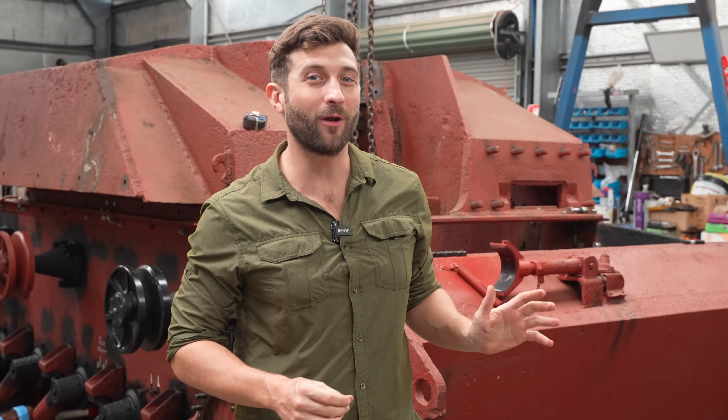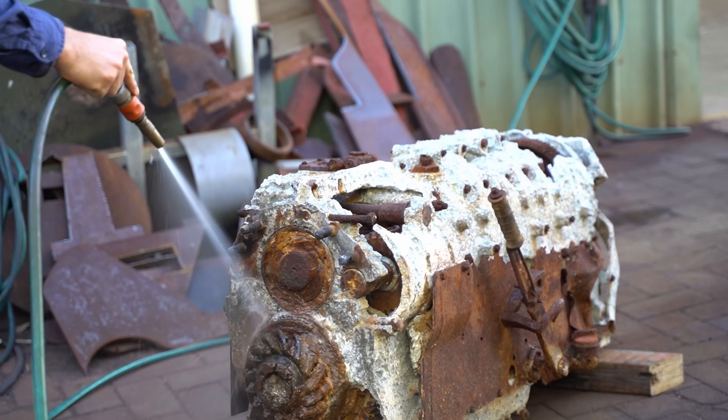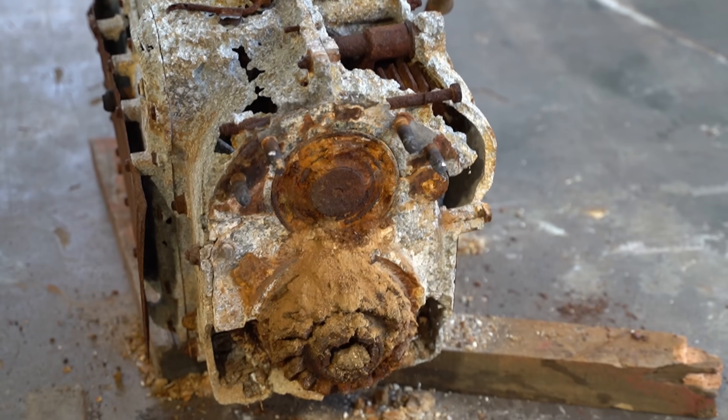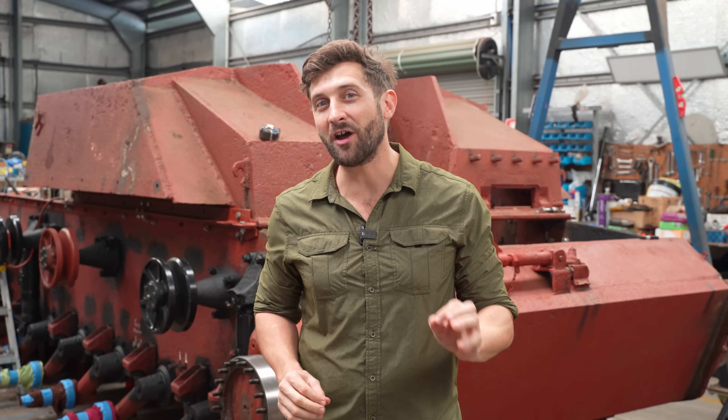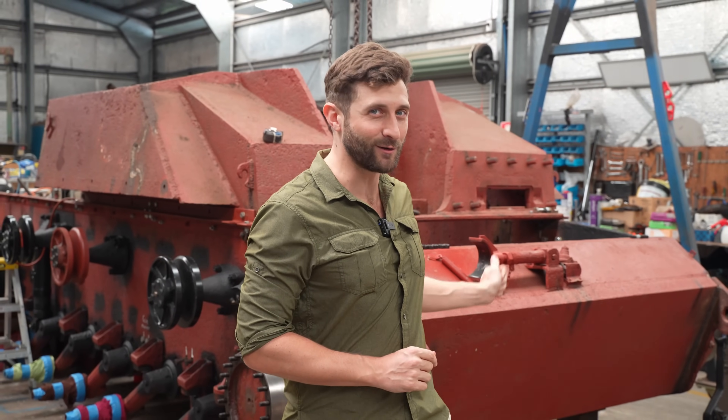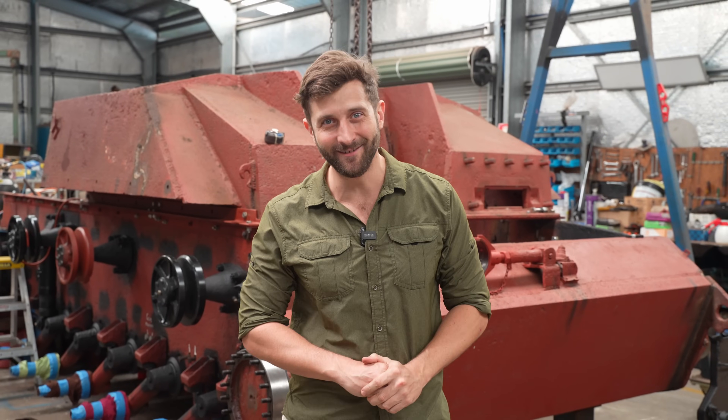In order to make this Stug3G a runner, we're going to need a transmission. There was no way we were going to be using the original one that came with this. Luckily, against all the odds, we managed to source an original unit from overseas. But since it hasn't been used in over 80 years, it's going to need a thorough inspection, because when we finally drop it into this vehicle, there is no way it's coming back out again.